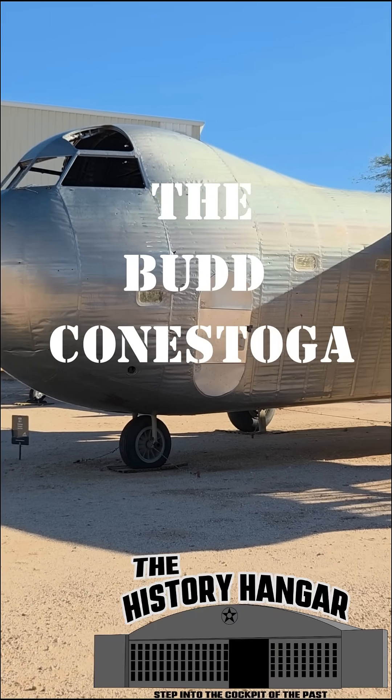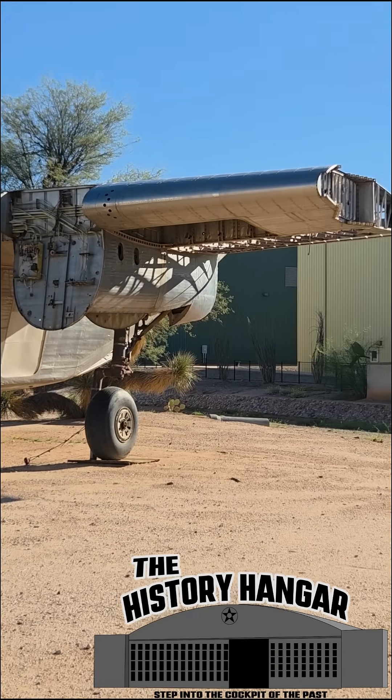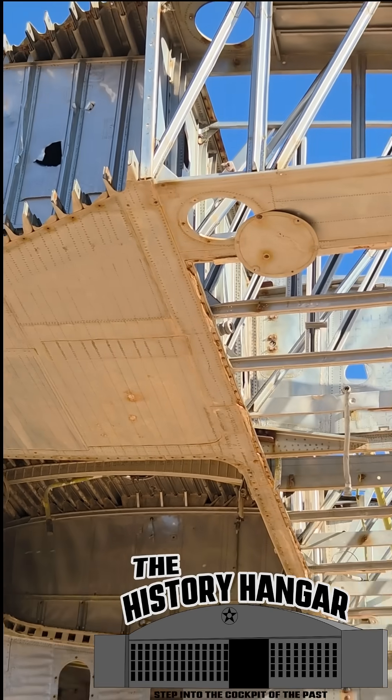This may look like a stainless steel freight train that wandered into an aircraft museum, but this is the Bud Conestoga, one of the most forward-thinking cargo aircraft ideas to come out of World War II.